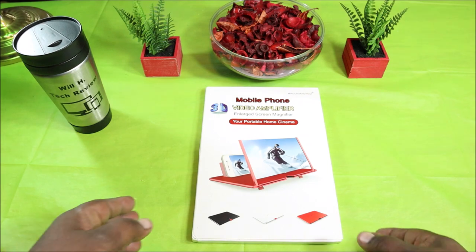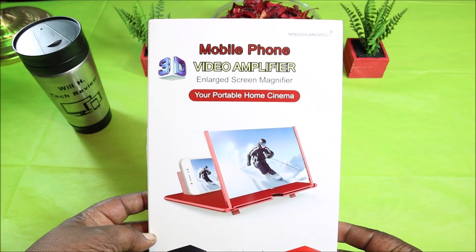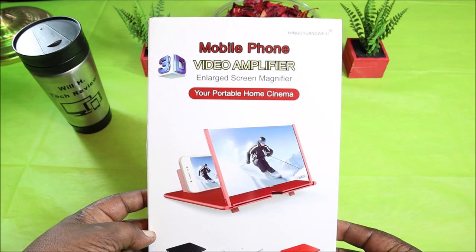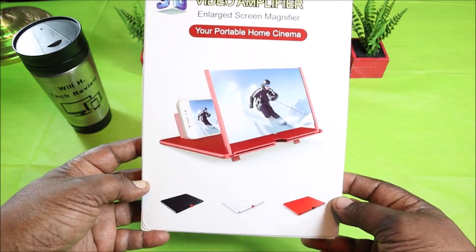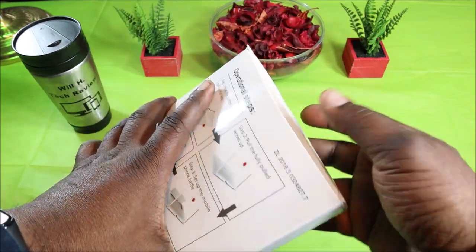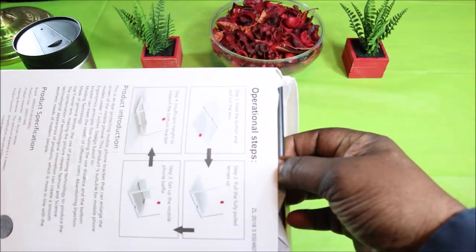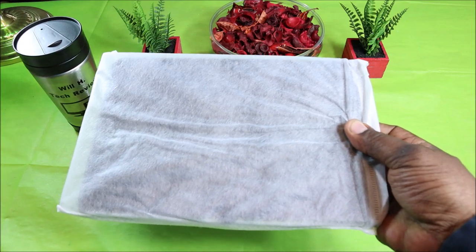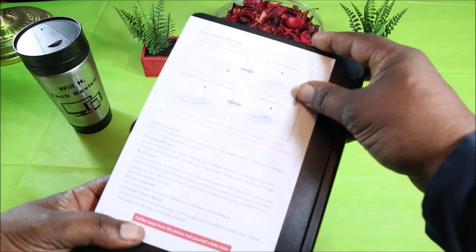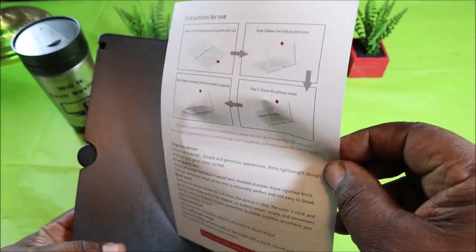Here's the packaging — 'mobile phone video amplifier and large screen magnifier, your portable home cinema.' Here's the back of it. Let's get into it and see if this thing actually does what it says, how well it looks, and if it's worth picking up. You do get some instructions included.